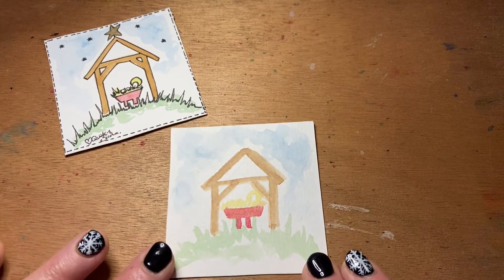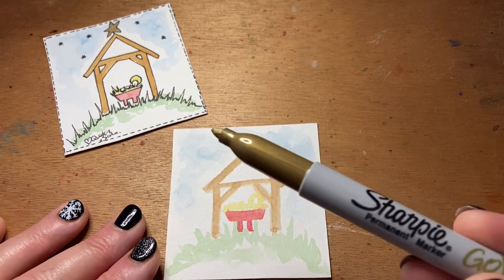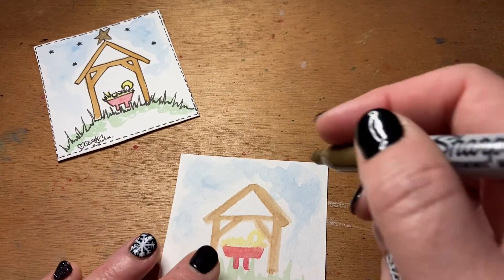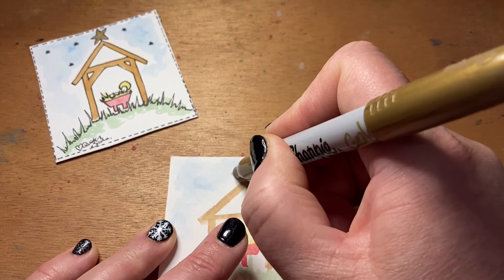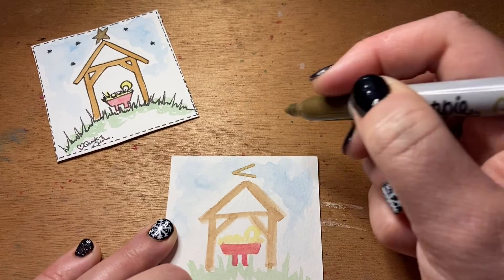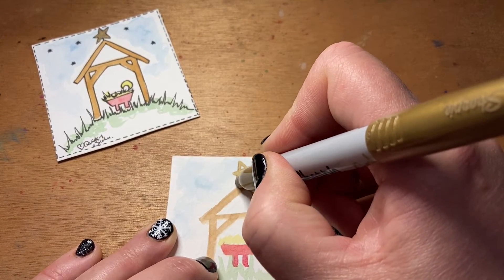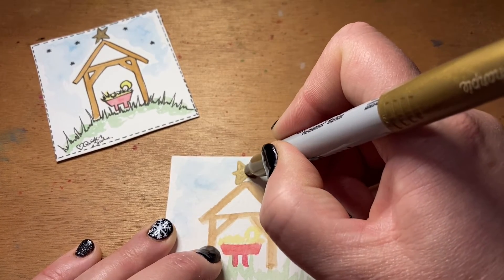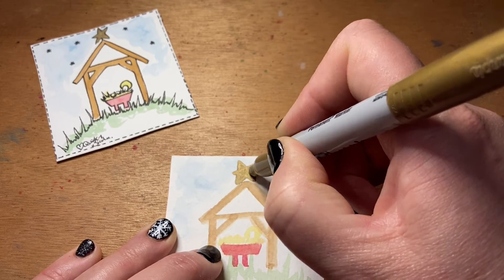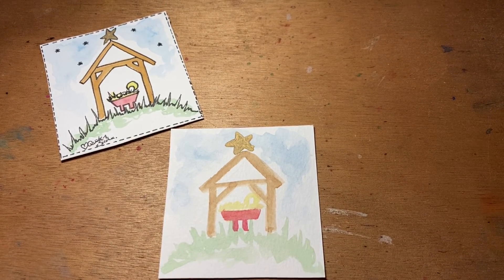Our little nativity scene has now dried and we're going to start putting in some of the ink details. The first thing I'm going to do is just use a little bit of a gold sharpie and pop a little star on the top of the stable. I'm just going to start with a little pointed arrow and then join the points up to create that little star. We can then color that in and tidy those points up — just a very very simple little gold star on the top of the stable.